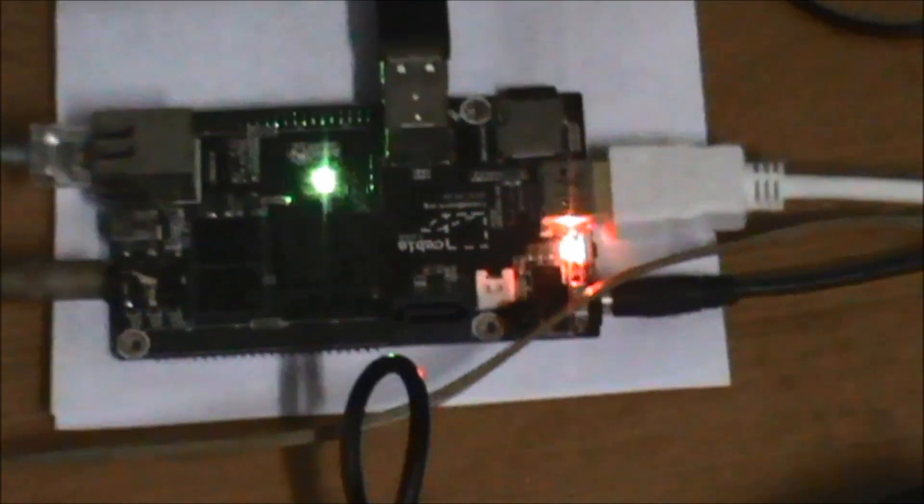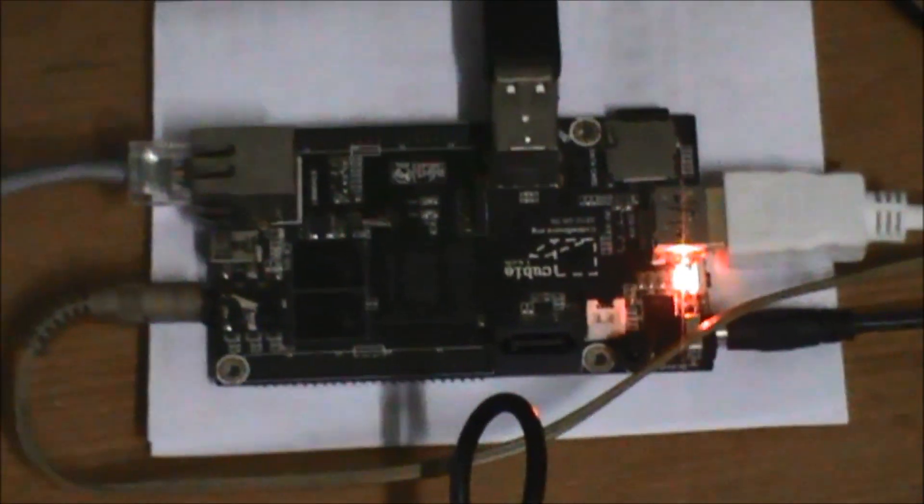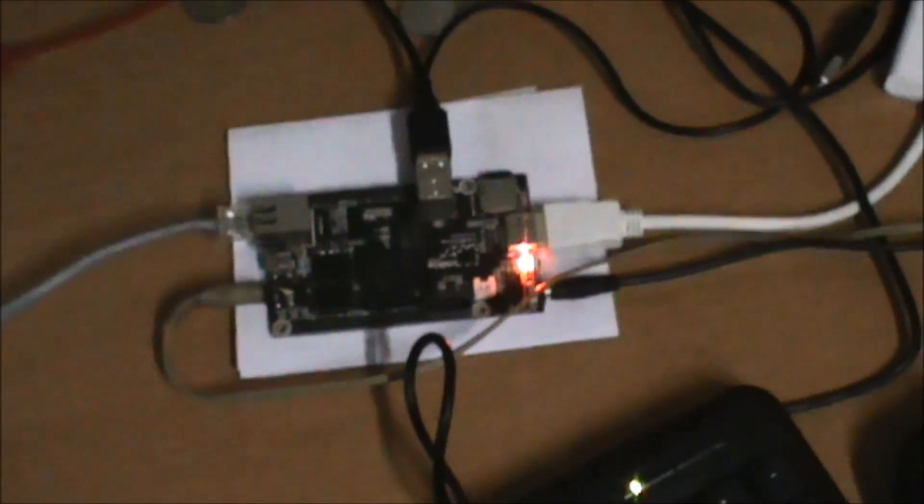It's a dual-core 1GHz A20 processor with 1GB of RAM and HDMI output, with line out here and line in on the other side. This is the Ethernet port, and this is the 5-volt power. Essentially we're running only on 5 volts and feeding 1080p or 720p to our monitors.